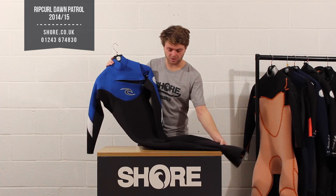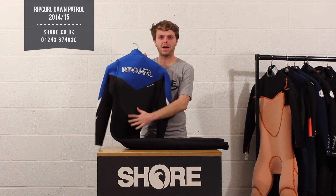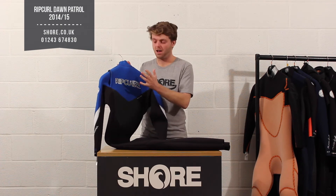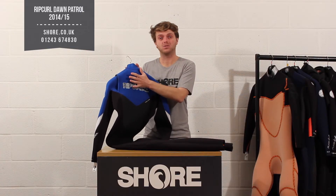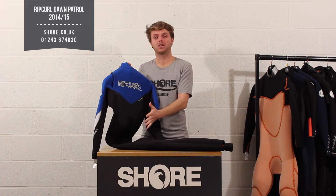Looking at the outside of the suit — five mil and three mil construction — you have a nice single line panel on the back. When you're sitting up surfing or kite surfing, this material allows the water to drain away and wick away quicker when the wind hits it. So you're getting a nice quality extra feature there that you're perhaps not getting in other suits in this price range.